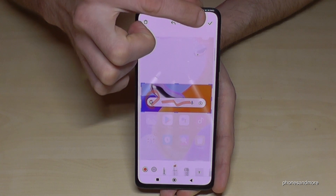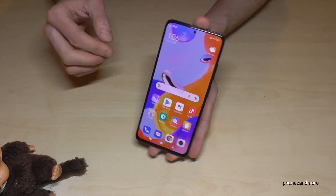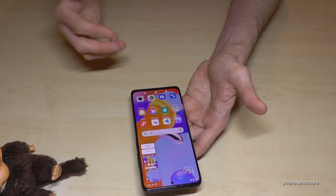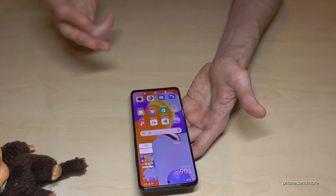After editing you can share this part directly or send it to your gallery. There's also a second way to take a screenshot: just take three fingers and swipe them across the screen and you're having a screenshot as well.